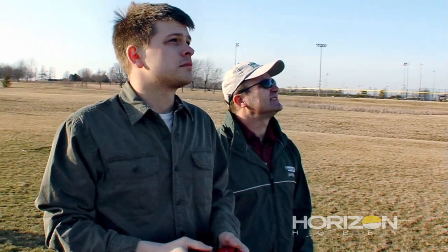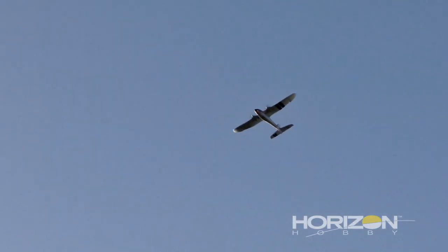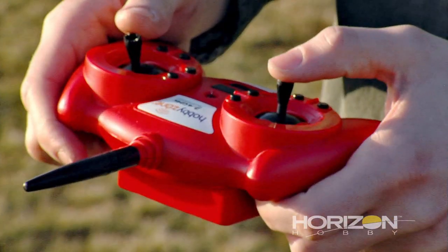The first time up in the air, the entire experience was pretty nerve-wracking, because it was the first time I turned it around, the first time I had flown into the wind and gained altitude — it was the first time for a lot of things.